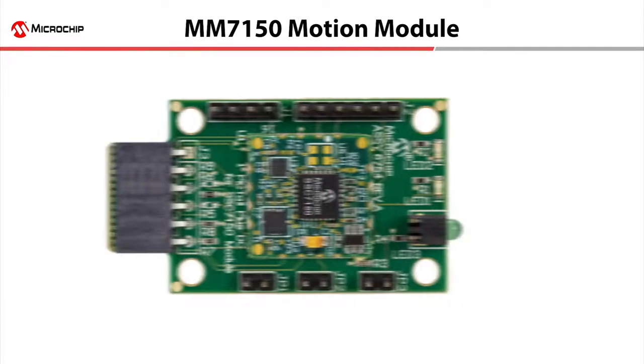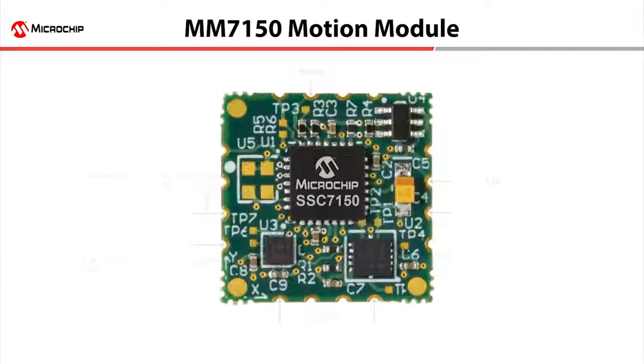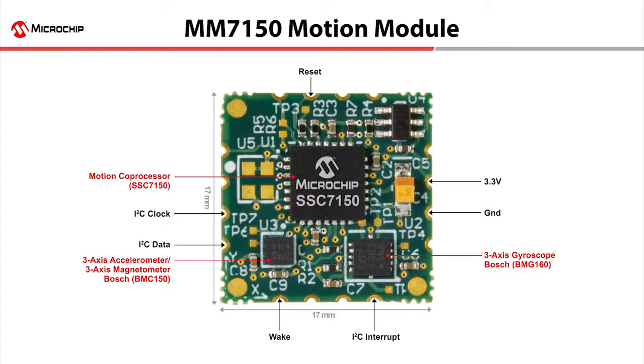This simplicity starts with the MM7150 Motion Module. The MM7150 combines Microchip's SSC7150 Motion Co-Processor with three sensors — a three-axis accelerometer, magnetometer, and gyroscope — in a small, easy-to-use form factor. With a simple I2C connection to most microcontrollers, embedded and IoT applications can easily tap into the motion module's advanced motion and position data.